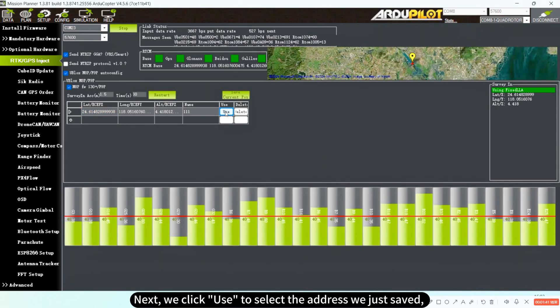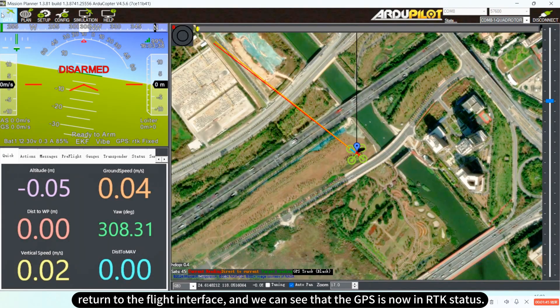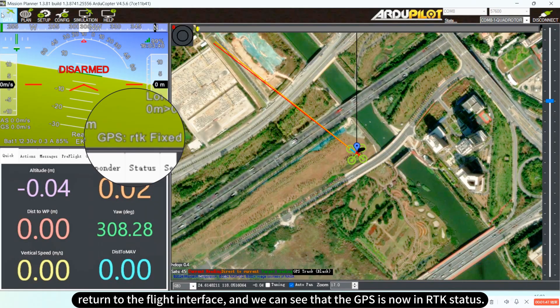Next, we click use to select the address we just saved, return to the flight interface, and we can see that the GPS is now in RTK status.